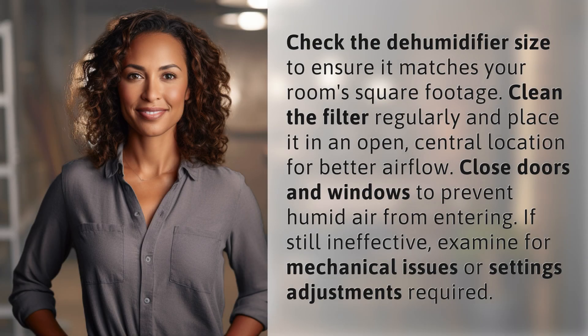Check the dehumidifier size to ensure it matches your room's square footage. Clean the filter regularly and place it in an open, central location for better airflow. Close doors and windows to prevent humid air from entering.